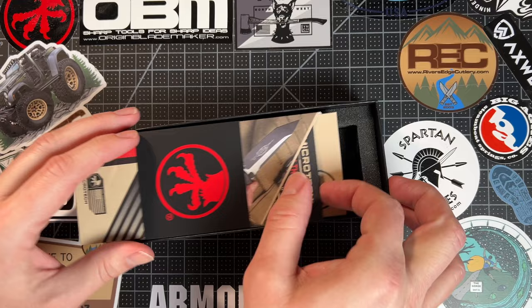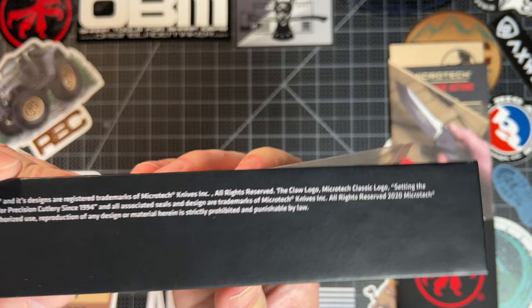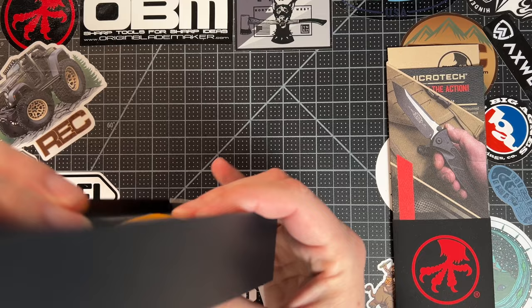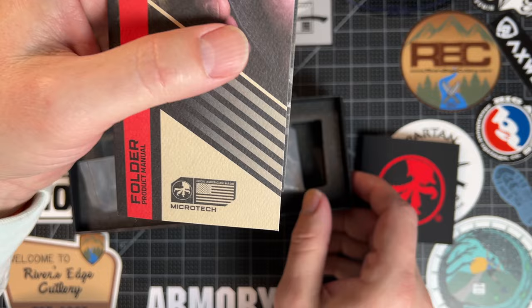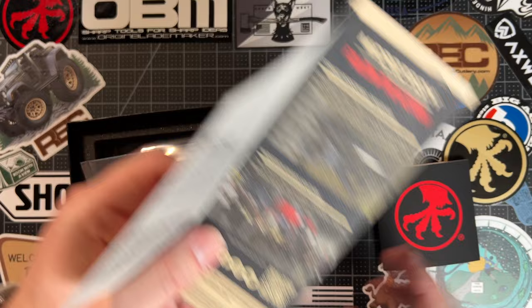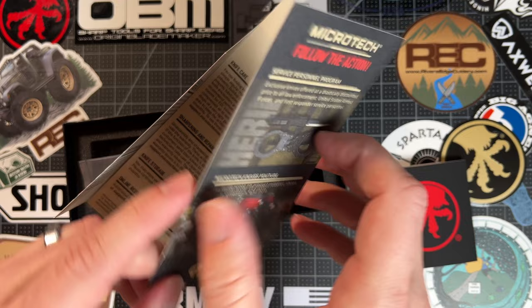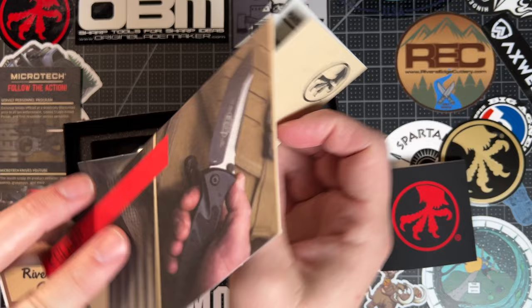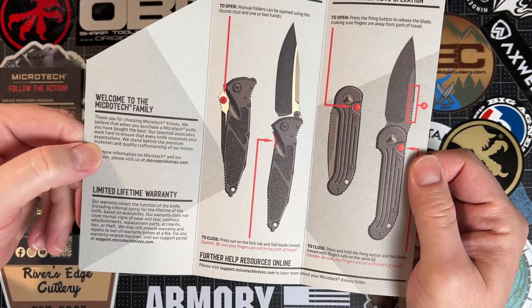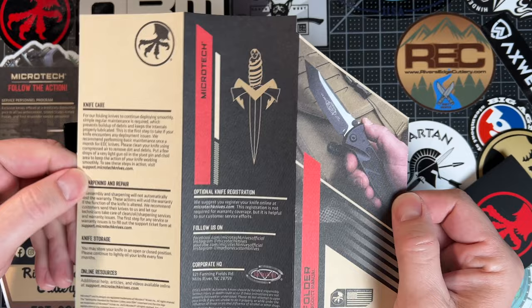Here is what comes in the box. Let me show you the script there if you want to read that. You can pause those frames and read those things if you would like. I haven't bought a Microtech in a minute, so this is a little bit different than what I've seen before. You get a sticker — always excited to have stickers. And you get some materials here. This is a 4K video, so you should be able to zoom in and read that clearly. And this is a product care manual — welcome to the family. Some iconic knives right there for sure.